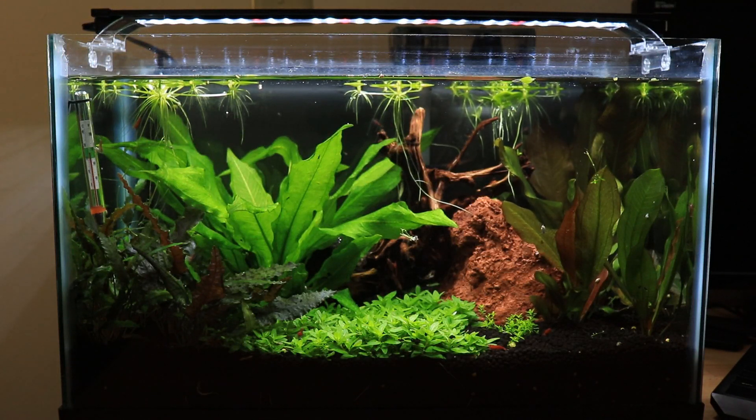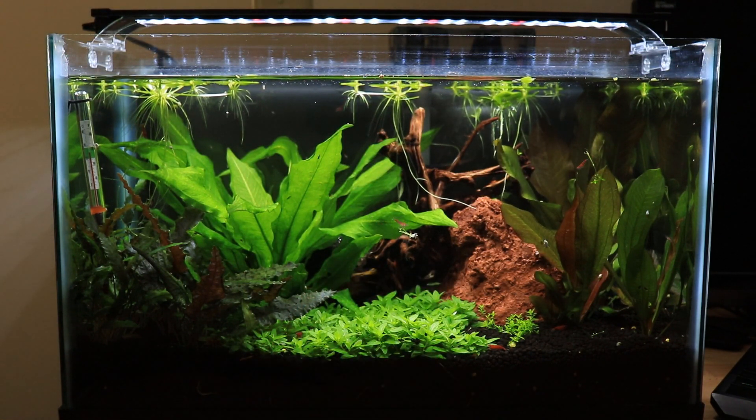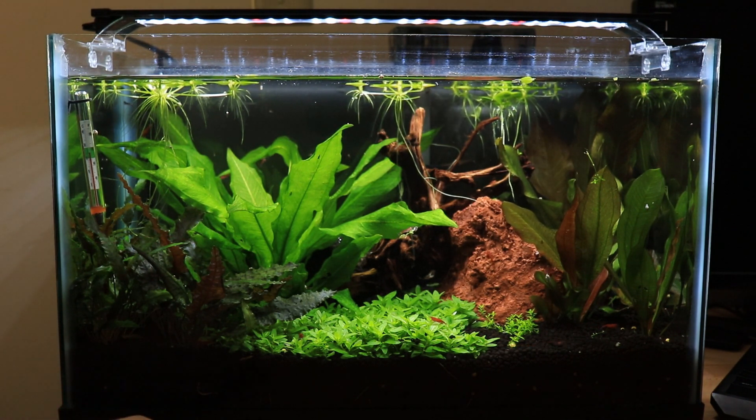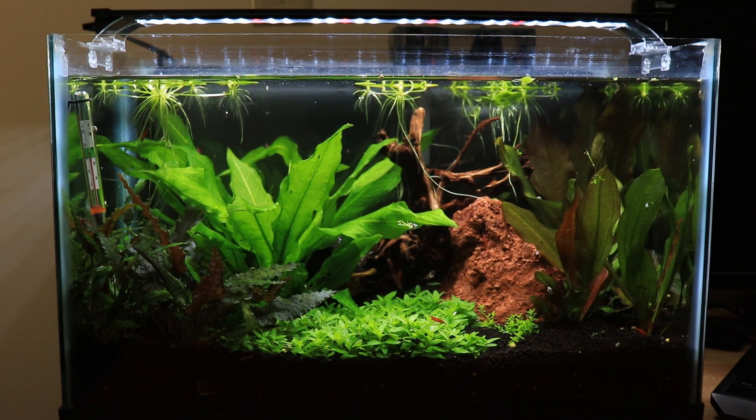As you guys can see, this tank has changed a whole bunch. I did have a bunch of Ludwigia back here and some other sword plants, but I just had to take those out simply because with the CO2 running in there, they were just getting way too big. The Ludwigia I ended up adding to my 29 and my 20-gallon high. I also decided to add my leftover hardscape material from the other 10-gallon that you guys saw a couple days ago. The reason the tank looks a lot different right now is just because with the CO2, the plants are just growing like crazy.